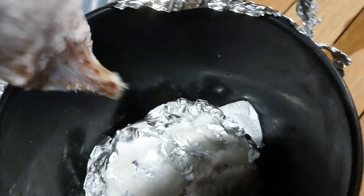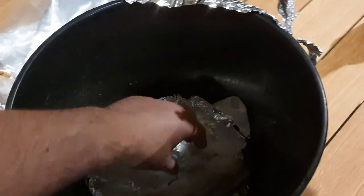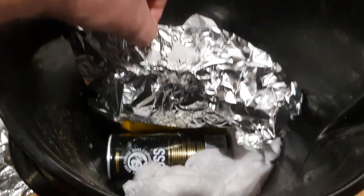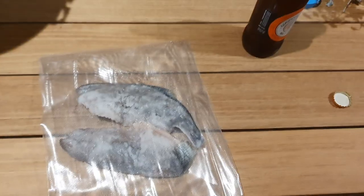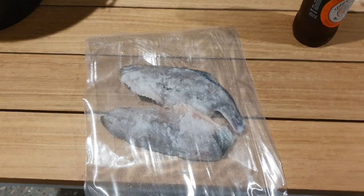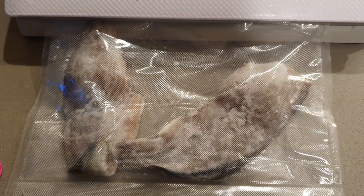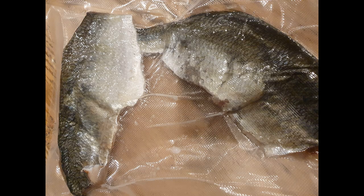I'll then vacuum pack them — you don't have to vacuum pack them either. I used to use just sandwich bags and that worked fine. Vacuum packing probably just gives you an extra couple of months out of them. You can see all the moisture down there underneath. After sealing them you don't even have to put them in the fridge or the freezer — you can just leave them in your shed. A couple of nice baits I can cast off the beach in a few weeks.